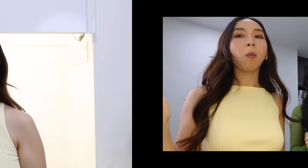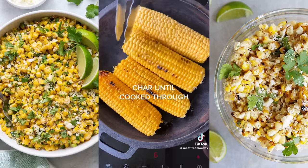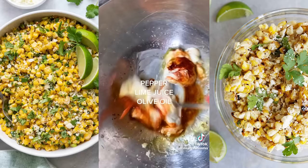This Mexican-inspired salad looks so good. This is a delicious Mexican-inspired salad with charred sweet corn. Start by lightly rubbing your corn with olive oil and salt and char on a griddle pan or barbecue. Slice red onion, add salt, a splash of vinegar, and scrunch it for a quick pickle. Now for the saucy dressing: add plant-based crème fraîche, mayonnaise, salt, hot smoked paprika, black pepper, lime juice, and olive oil, and mix until you have a creamy sauce.